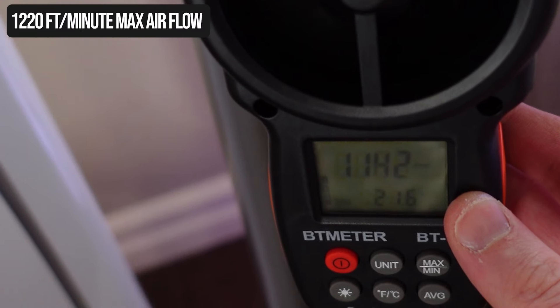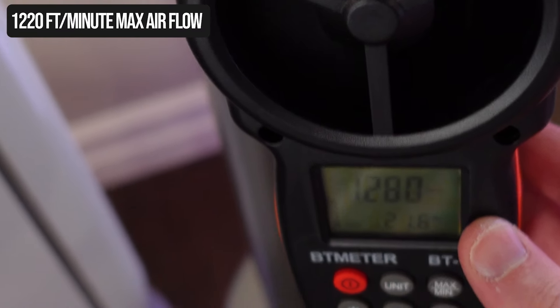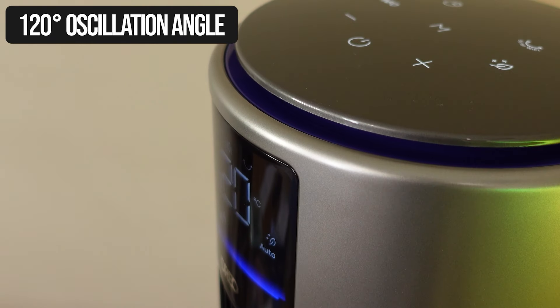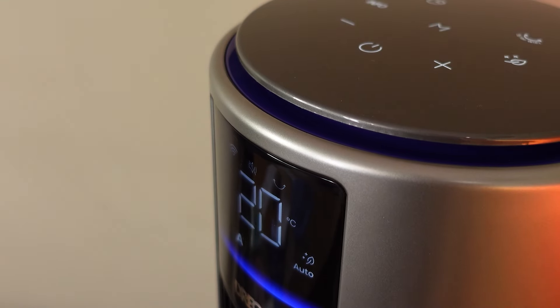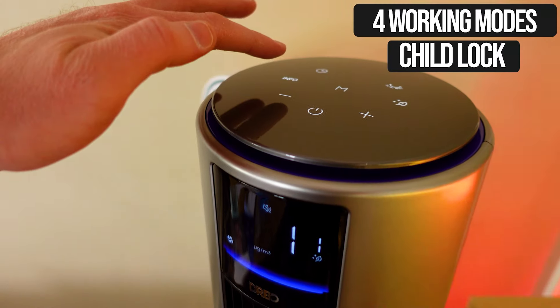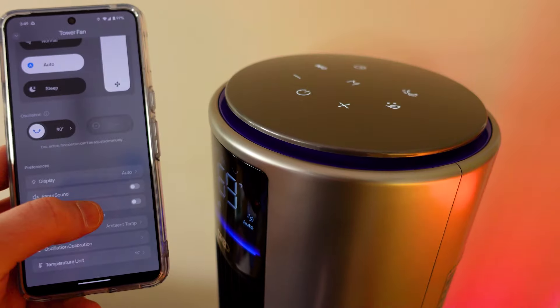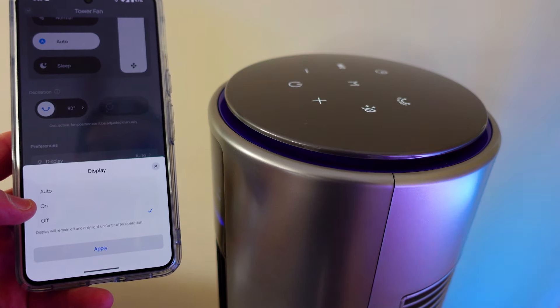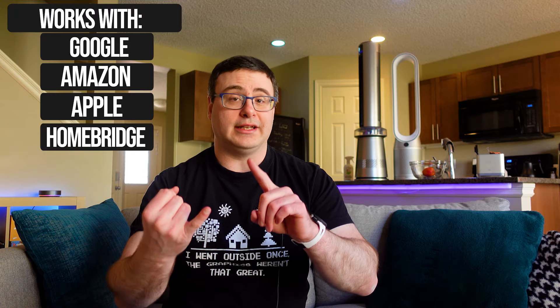The fan can pump out an impressive 1,220 feet per minute of airflow at maximum — that's what we measured with our tools. The fan can be rotated 120 degrees and it's completely silent when oscillating. The LED display can show four different measurements, and the top touch panel can control the device along with the IR remote and the app. Everything can go off based on settings in the app and you can child lock all of the controls. It connects to Google Home and Amazon, and I managed to get it into Homebridge in order to gain some control in Homey, HomeKit, and potentially others.